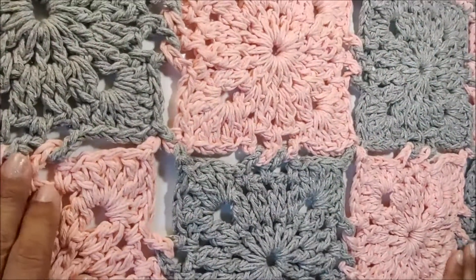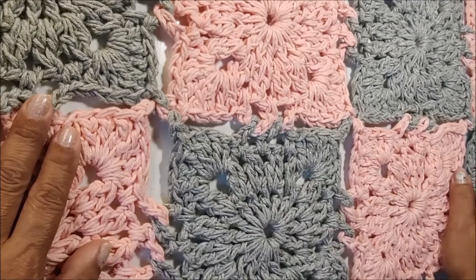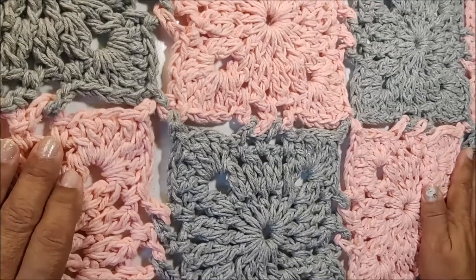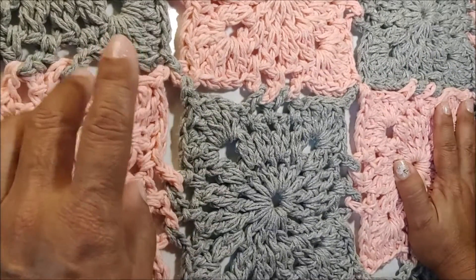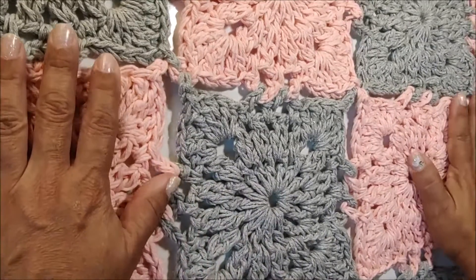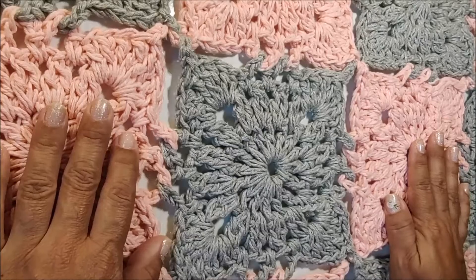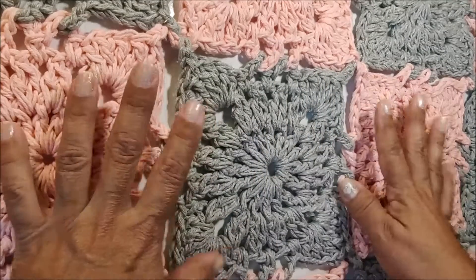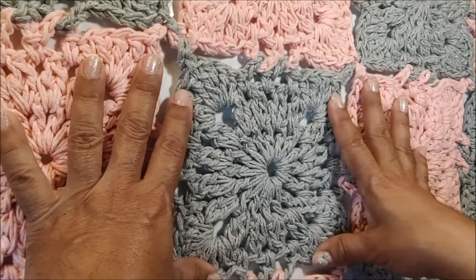Olá meninas! Na videoaula de hoje nós vamos montar o tapete do square mosaico em crochê. Vamos trabalhar com 12 squares. Na videoaula passada eu já ensinei você a fazer o square — estou deixando o link logo abaixo do nosso vídeo, no início dos comentários. Você vai fazer o seu square e escolher duas cores. Vai fazer seis squares de cada cor. Cada square tem três carreiras.